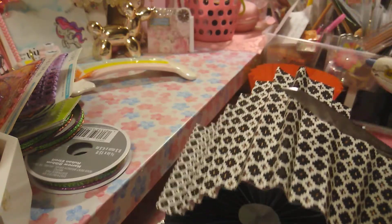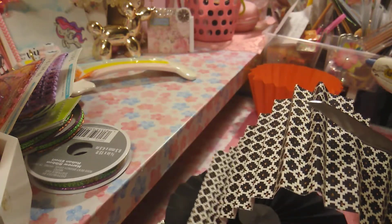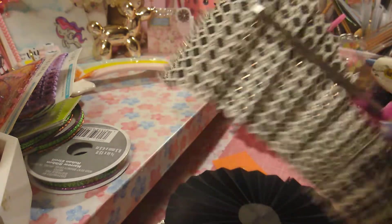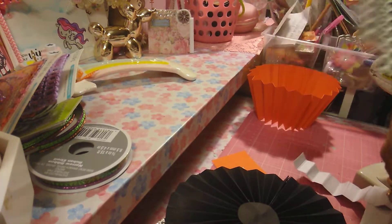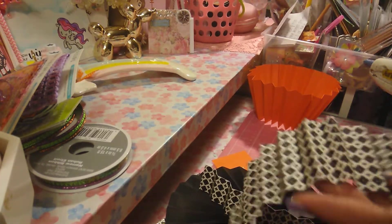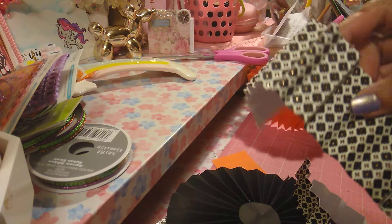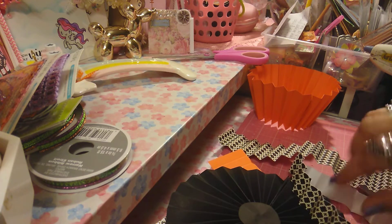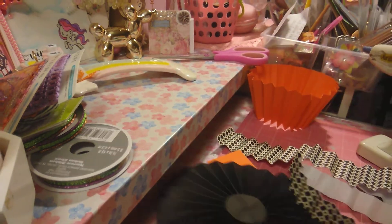Another thing I will add — if you want to make them smaller, you don't have to score a smaller piece of paper all over again. All you have to do is just cut it a little smaller and that will make your rosette a lot smaller. I just thought I'd add that in case anybody's new to creating rosettes — you can cut it a little smaller if you want to layer them. And if you want to just keep it this size, then you don't have to do that, just go ahead and keep it that size.